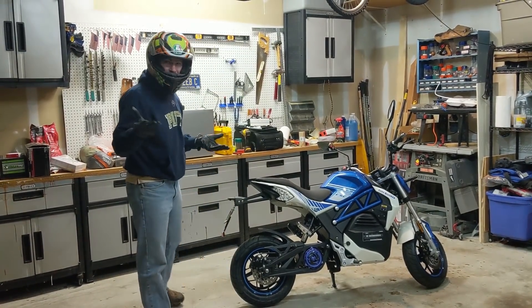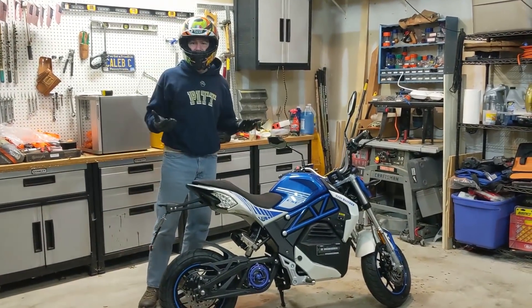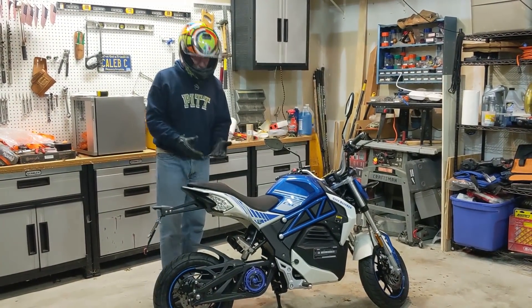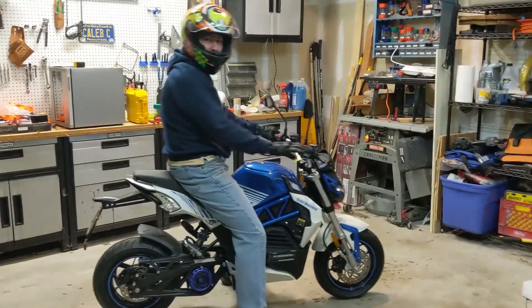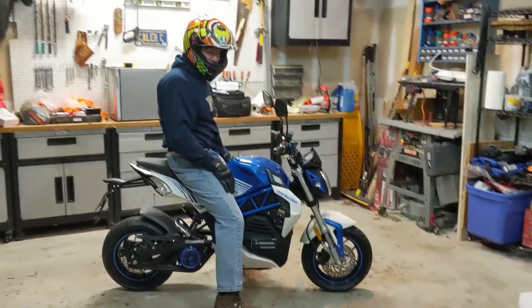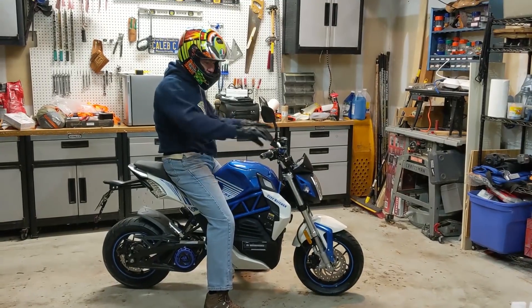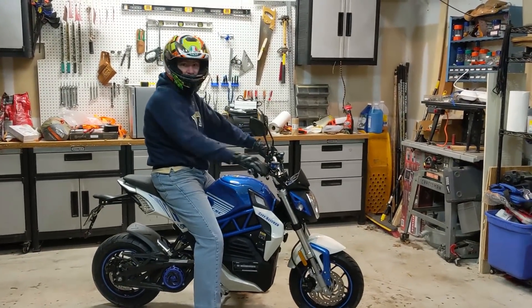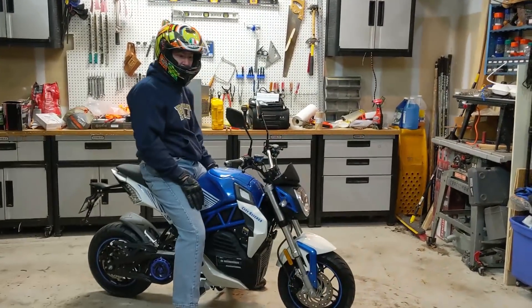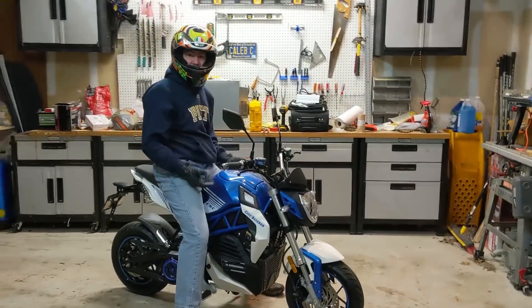A lot of people would ask — I'm 5'11 and 180 pounds — is it a toy? How big is it? So this is what 5'11 and 180 pounds looks like. I feel good on it. It doesn't feel small. I haven't ridden hardly anything else, so I'm a bad gauge of any of that.